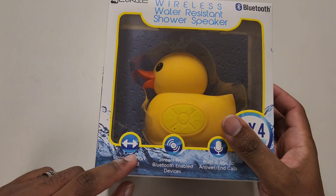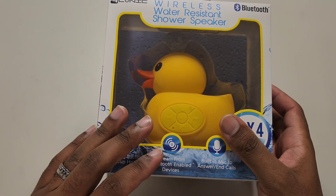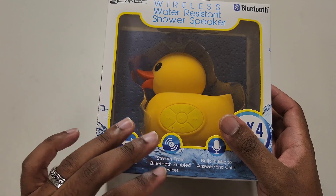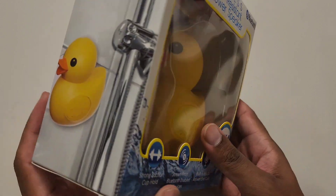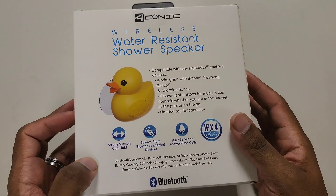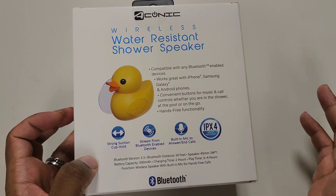It has a strong suction cup. I'll be honest — I've already used this speaker before reviewing it on the channel, so I already have an idea of how it's going to perform. More importantly, this is Bluetooth 5.3, which gives you about 30 feet of range roughly.